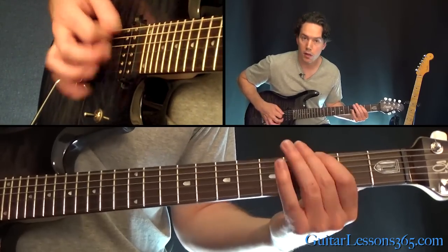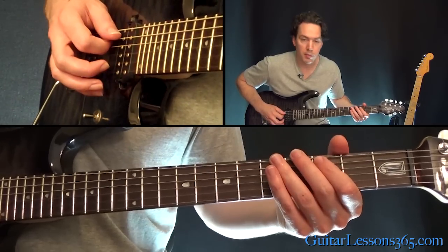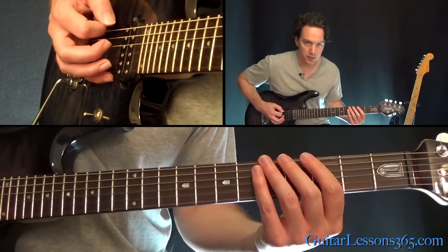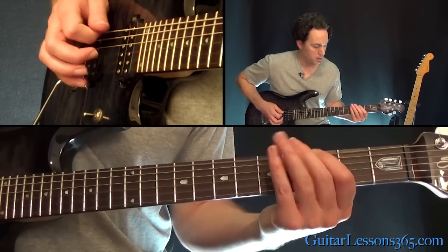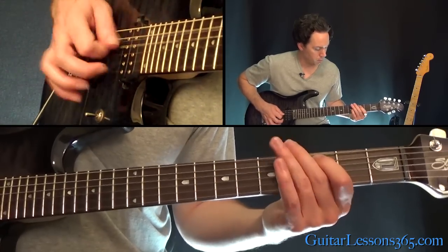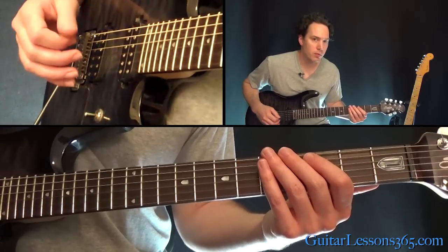So we have this: then 0, 5, 0, 5, and then do the bend on the A string. Then 5, 0, back to the bend on the low E string. All right, so he keeps going back through the rhythm again.